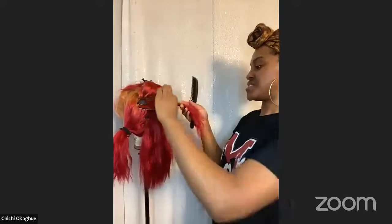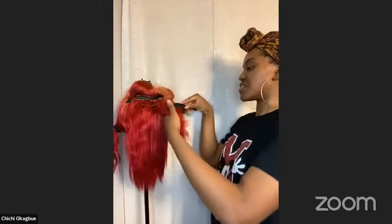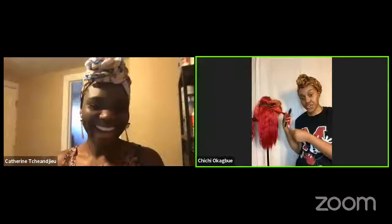There are raisins or sultanas in there? Yes, there's a lot going on in this one! Are you holding it with your hand — is that not hot? It's a little hot but not too dramatic!